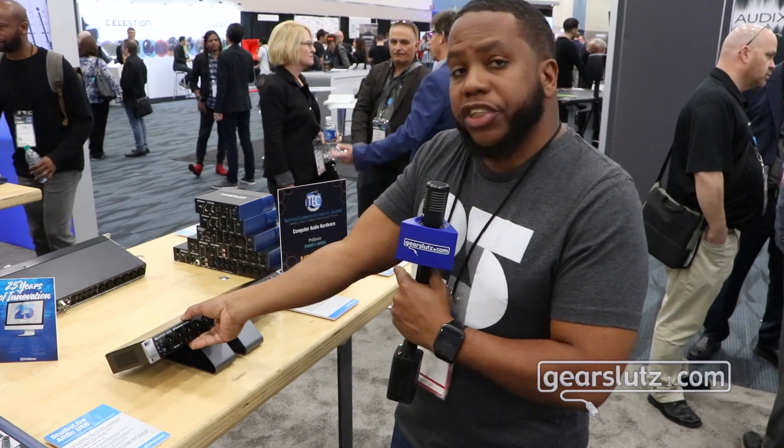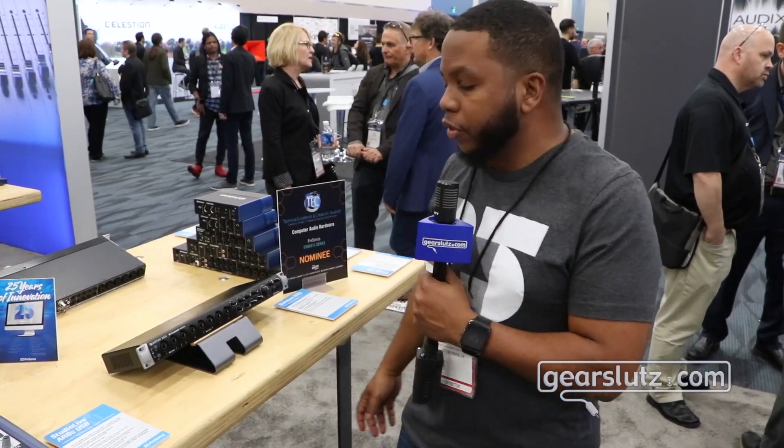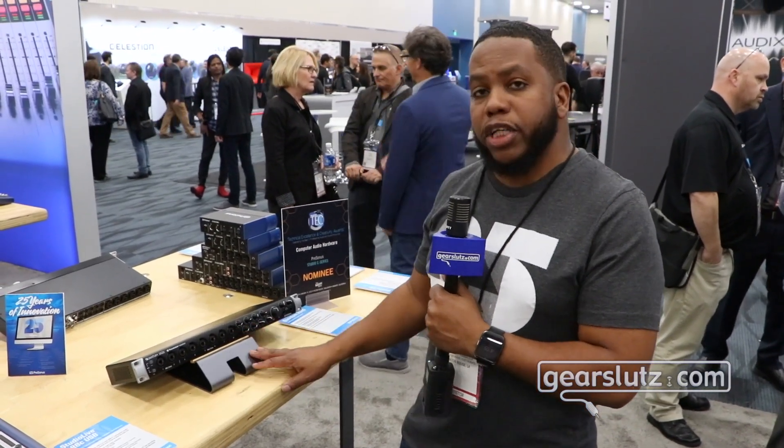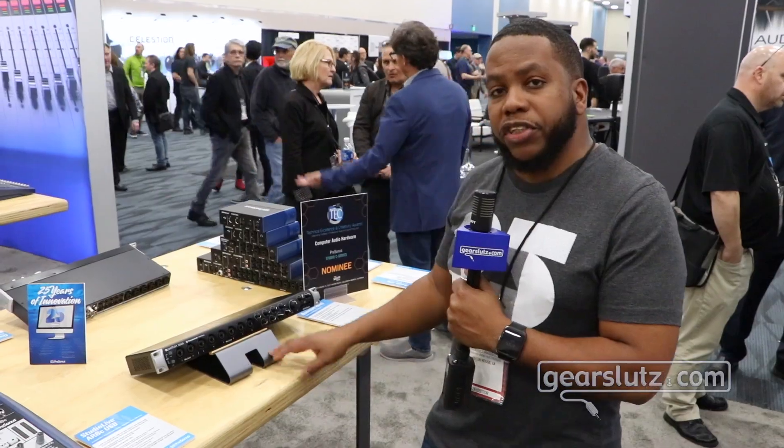The Quantum 2626 ships with Studio One Artist, giving you a full recording solution in the box. This is currently shipping at $599. You can get more information at Presonus.com.